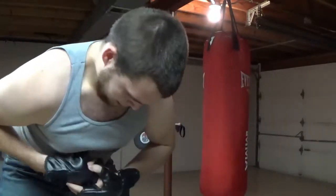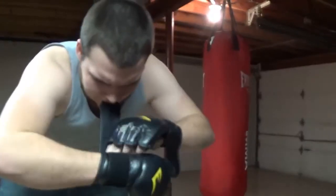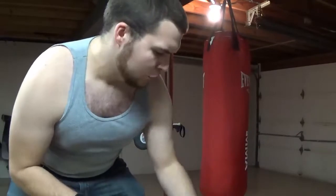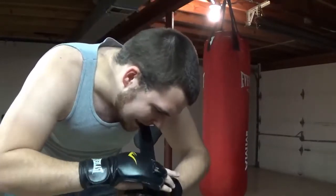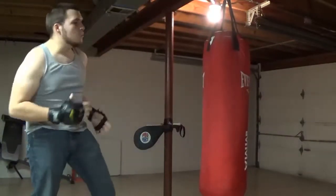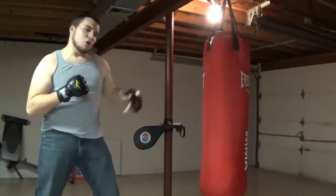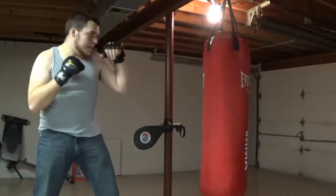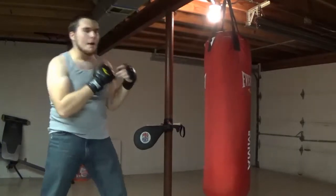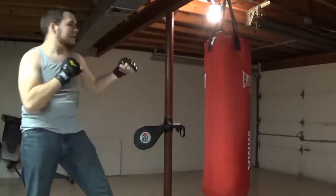I'm going to gear up here and show you at home how to defend yourself if some crazy guy comes out of the bushes and tries to expose himself to you. I'm going to show you what to do. So first off, you want a stance. If you're right-handed, you want your right hand to be your power hand, and your left to be your jab. If you're left-handed, just switch it up. I'm right-handed, so I'll show you right-handed techniques.